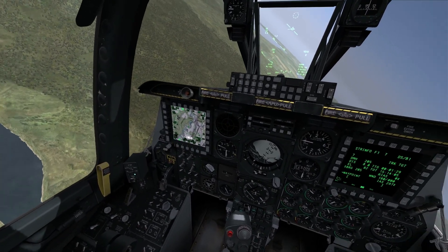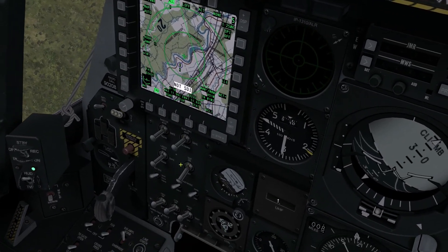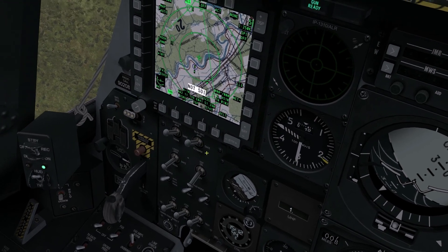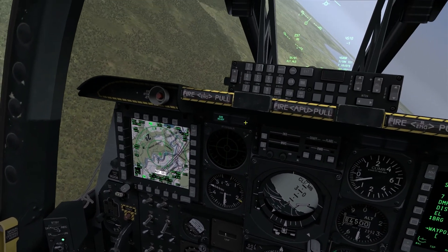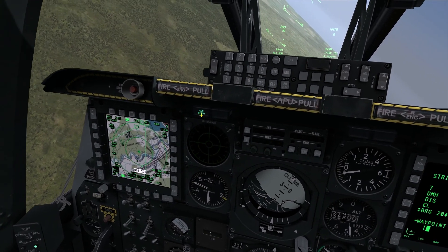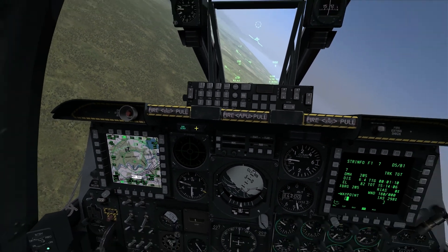Let me begin by setting the cockpit up. On my armor control panel I'm going to go master arm to arm and gun pack arm to arm. That's going to provide power to the gun. We can confirm that the gun is ready to fire by the green gun ready light being illuminated on the floor panel.